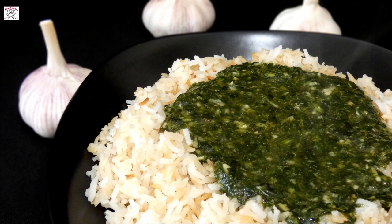It's made out of a jute plant which has a bit of a slimy consistency. It's packed with vitamins and minerals, and it's prepared with an addition of fresh garlic and ground coriander.